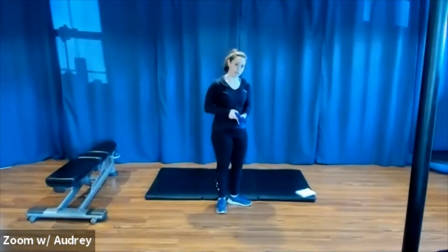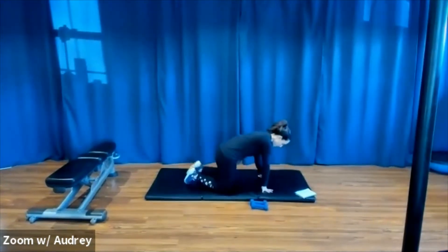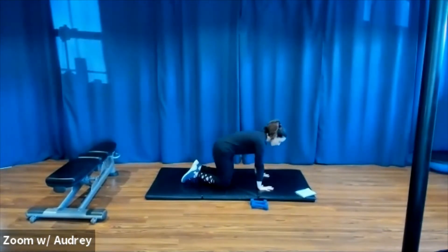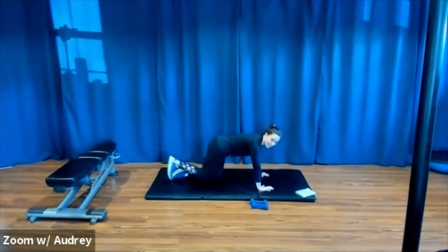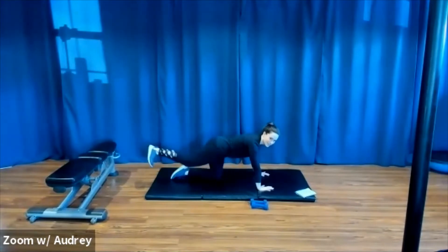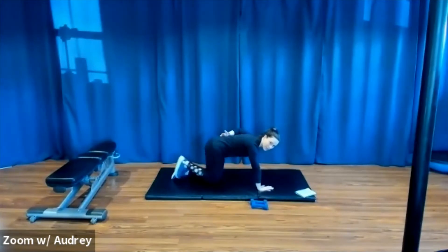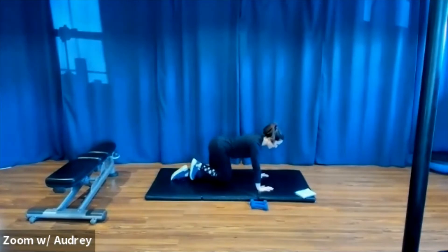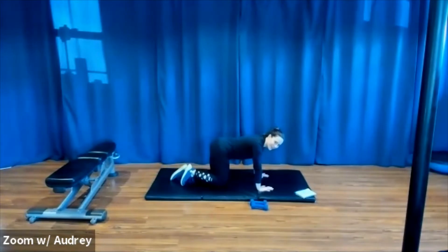Nice job. We're going to take it to the floor — you can bring your weights with you if you'd like. We're going to do a donkey kick sequence. Let's come down into tabletop position. Hands are stacked under your shoulders, knees are stacked under your hips. We're going to start with a donkey kick. Right leg kicks out and in. Push the leg out and in, keeping your core nice and tight. The back is nice and flat, so try to eliminate any arching here. Foot is relaxed. Squeeze your glutes.